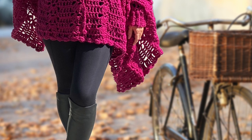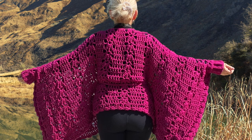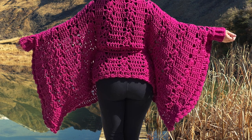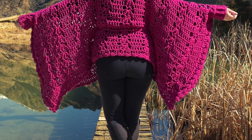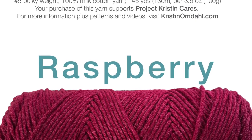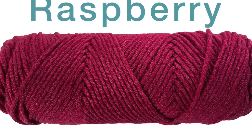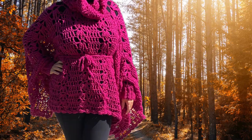These projects work up quickly with No. 5 bulky weight yarn. You will need 2,030 yards of No. 5 bulky weight yarn, an L11 or 8mm crochet hook, yarn needle, and scissors. The sample shown is in Be So Easy yarn, my No. 5 bulky weight, 100% milk cotton yarn, in color Raspberry.